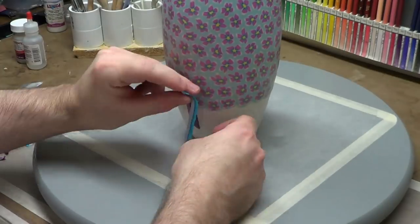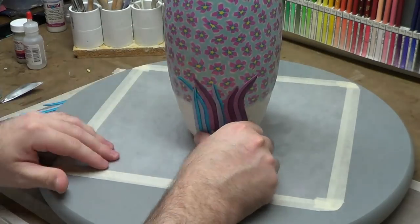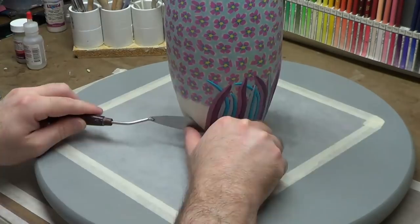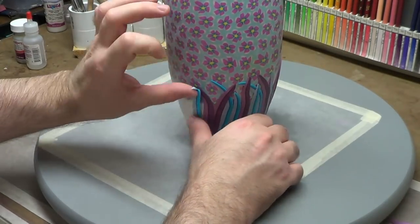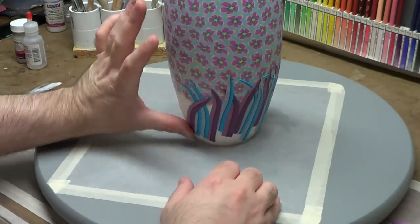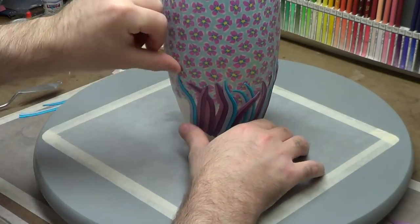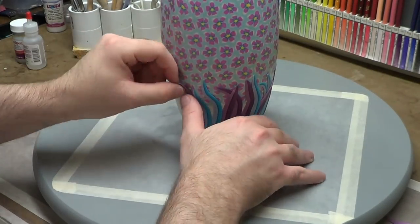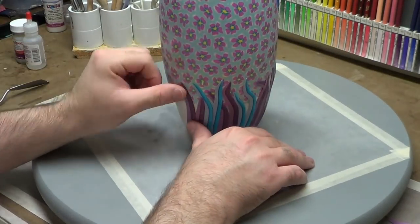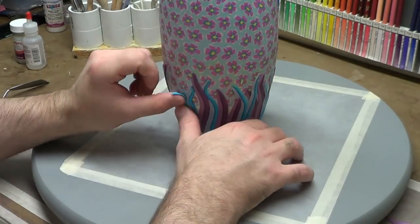Then I went to go putting them on the sculpture, or the vase. I was trying to be real random about this and make it look more natural. If you notice, I'm actually leaving white spots up at the top, but that's okay because I'm going to be putting another row on to give it more of a layered effect, which was an idea I actually got from somebody on Facebook.